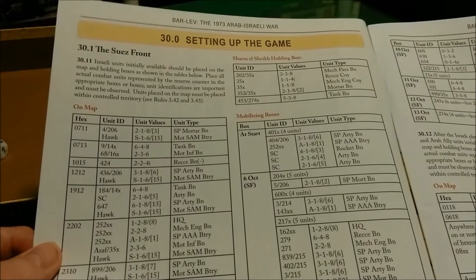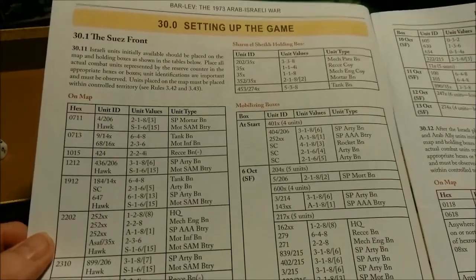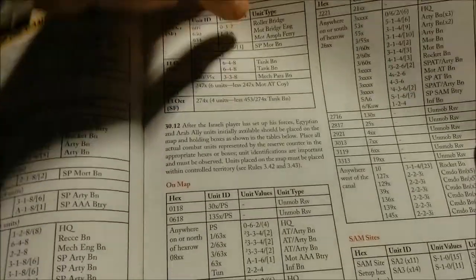Now we come to the playbook. We have setting up the game — the Suez front. Looks like there are hex locations as well as holding boxes — quite a few units for just the Suez front. Looking for more of a smaller learning scenario. We're still on the Suez front — it's like four or so pages of Suez front setup. Then we have the Golan front setup, which also looks like it takes several pages. Pretty good-sized scenario.